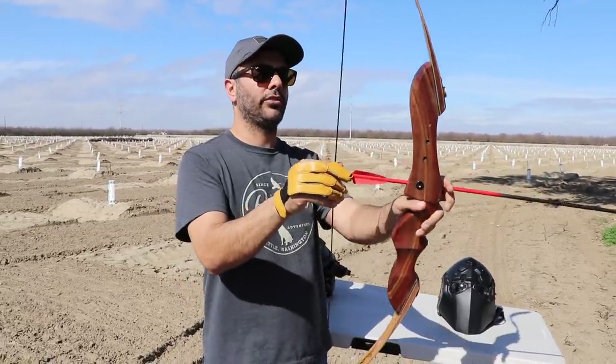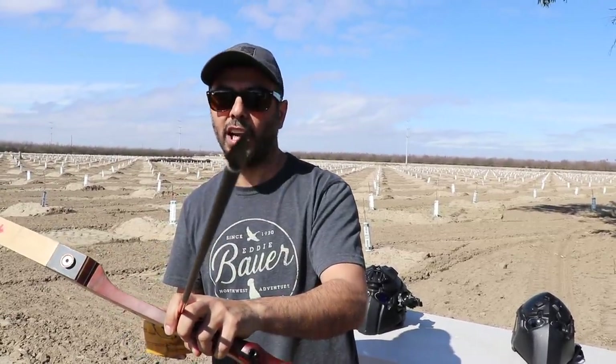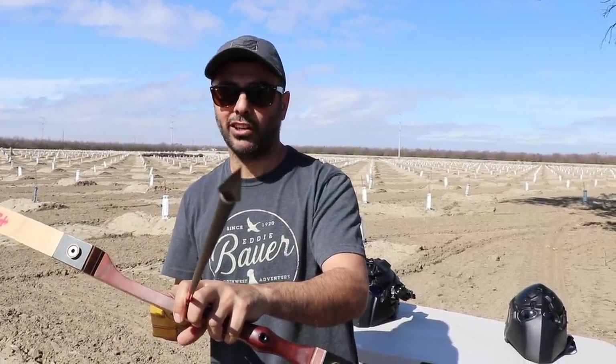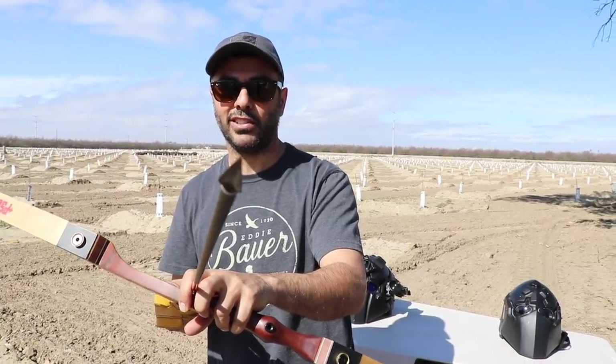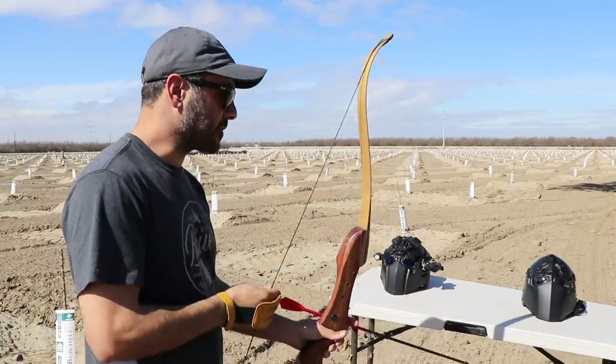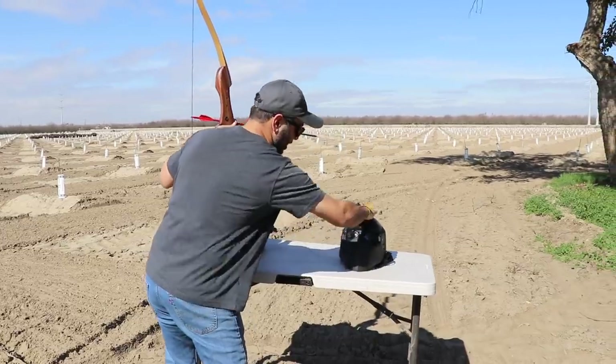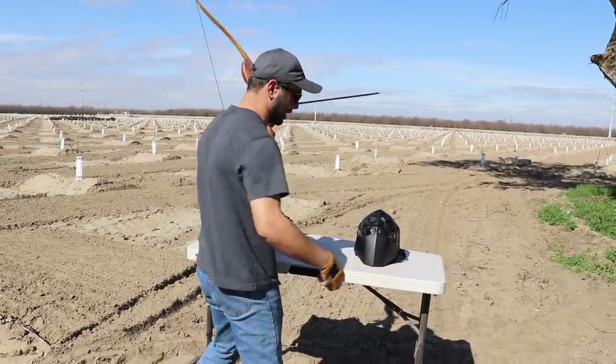I'm using a PSE recurve bow and shooting these pointy broadheads — three-sided, three-bladed, whatever you want to call them. We're going to use this to shoot the helmet. Which area should I shoot? Right in the front mouth area — that's the best part, there's a lot of coverage there.